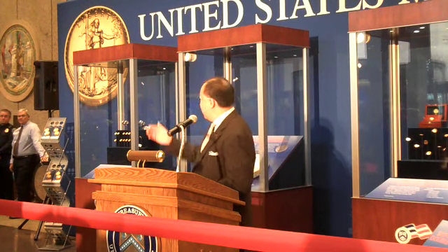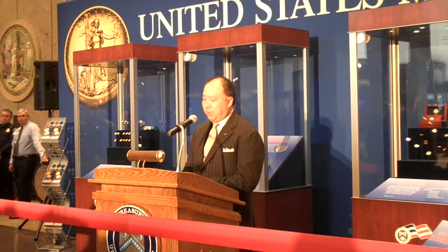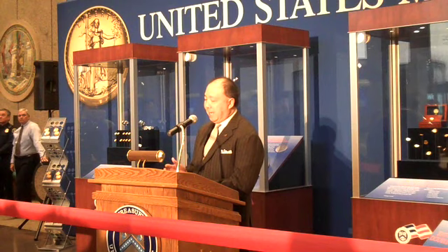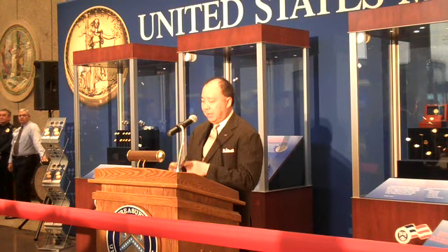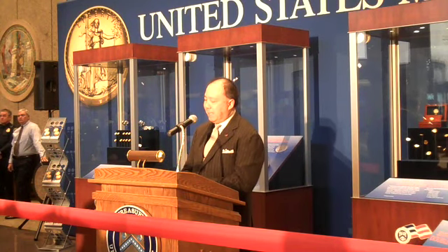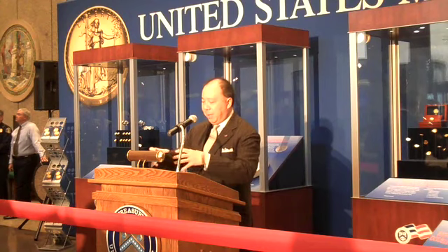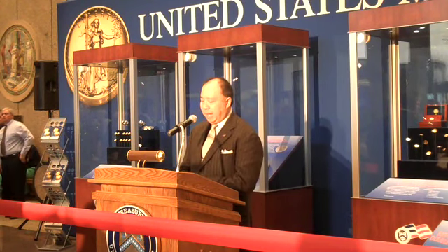The next case demonstrates the painstaking testing it took to get the coin to where it is today. It includes a set of feasibility dies, the final design dies, and the edge lettering collars that make the raised lettering around the edge of the coin. The feasibility dies were used to test the hardness of the blanks and the metal flow — how the metal spreads when the dies hit — which is particularly important on an ultra-high relief coin.